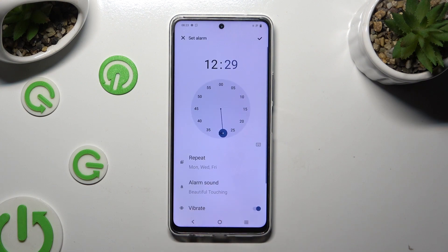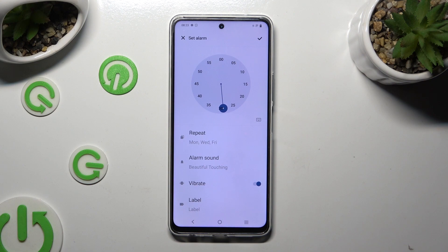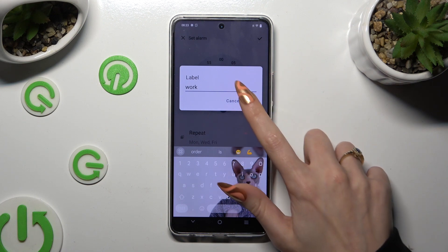When you're done, go back, scroll all the way down, and manage haptic feedback by clicking on the toggle next to the vibrate feature. Lastly, tap on label, name your alarm however you want to, if you want to, and save it by tapping on OK.